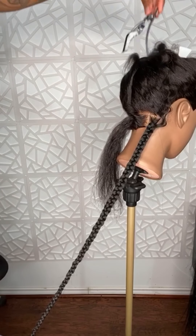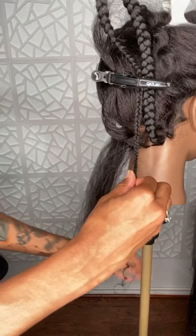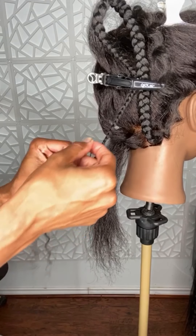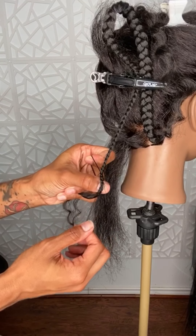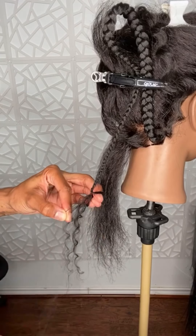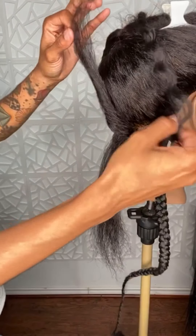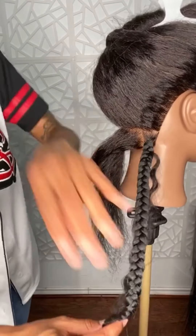I'm gonna show y'all how to tie it. I'll tuck this up here so y'all can see. You still have three pieces, so just take a thin piece from each side, whichever side you like. You're going to wrap that around and then pull it through the loop — do that twice: wrap around, pull through the loop. Then take the same hair that you pulled through the loop and tie it in a knot, do that twice. And there you have it — you have your braid with your curly hair hanging and your curly hair at the ends.